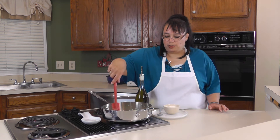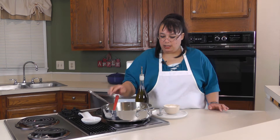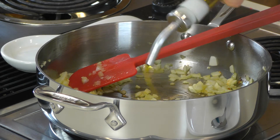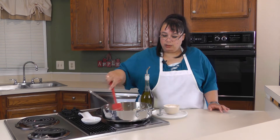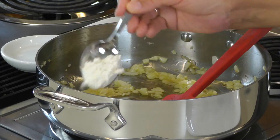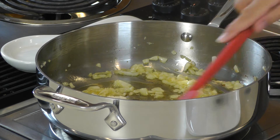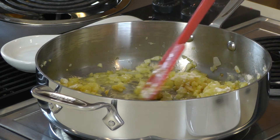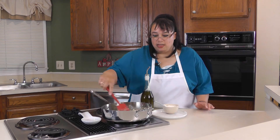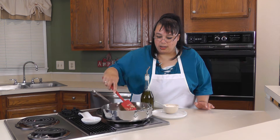Now we're gonna make a little bit of roux — basically the roux is going to thicken our gravy. With our onions and garlic in here, I'm just gonna pop in a little bit more olive oil and let that heat up. Then we're gonna put in a couple tablespoons of flour and cook this flour off. We don't want a raw flour taste, so we're just gonna cook the flour a little bit — the cooked flour is what's gonna thicken up our gravy.